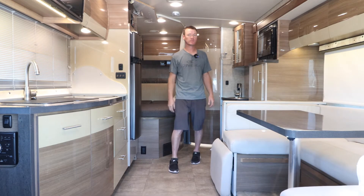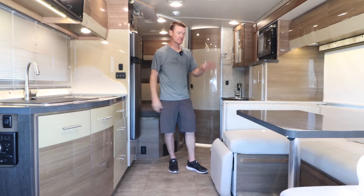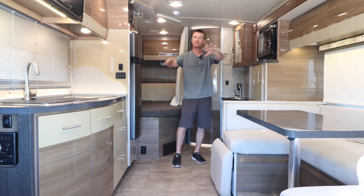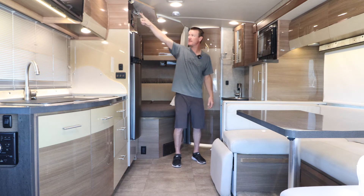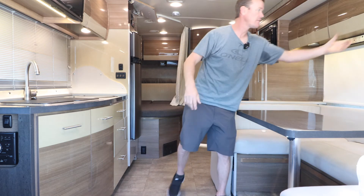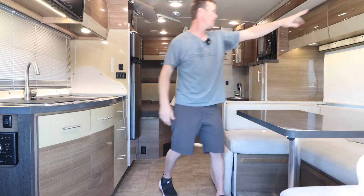Inside the 2015 Winnebago View facing backward. This is a very good layout because the slide is positioned in the living room area — one big slide from here to there. Right now it's fully extended, which makes for tons of room. In order for the slide to work, the engine has to be running and the parking brake engaged, then use the slide switch to bring it in or out. There's lots of storage underneath here, with airplane-style latches — pull up to open.